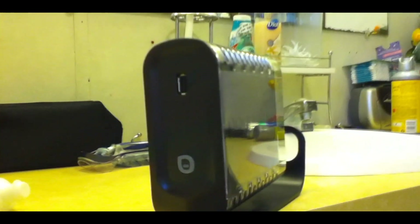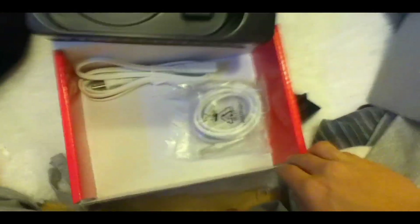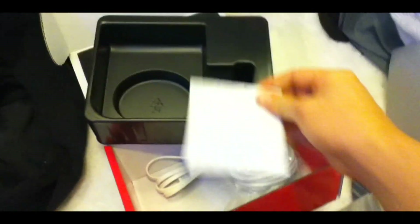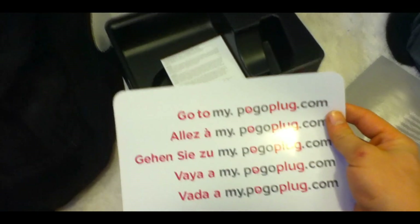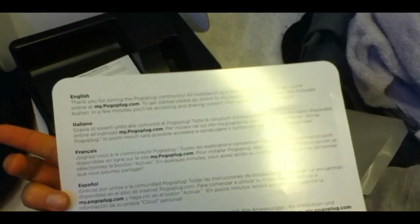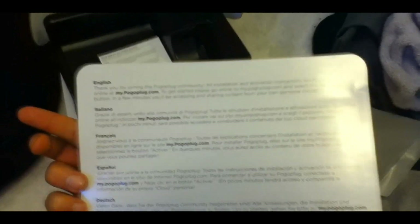Stick all your cords there so it's nice and neat. Pretty sweet device. And it gives you an Ethernet cable and your power cord. And a little notebook. And this is what's inside that little envelope — pretty much just instructions. Go on the website, figure it out.